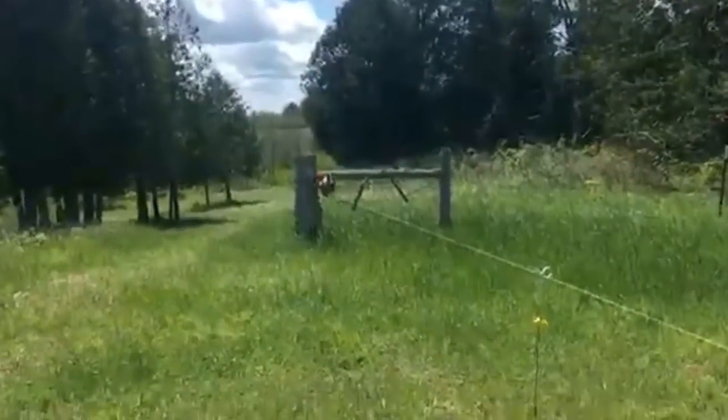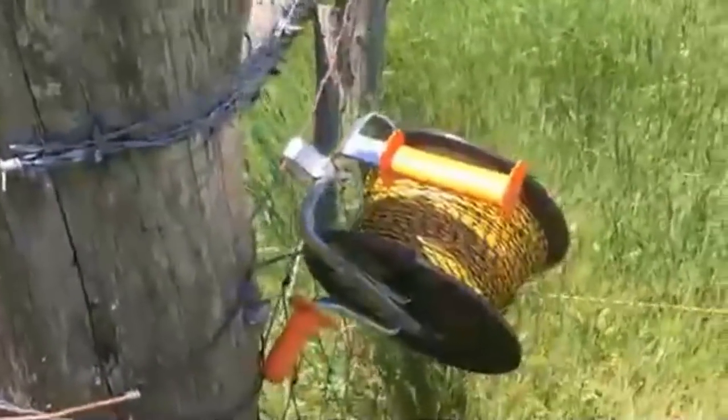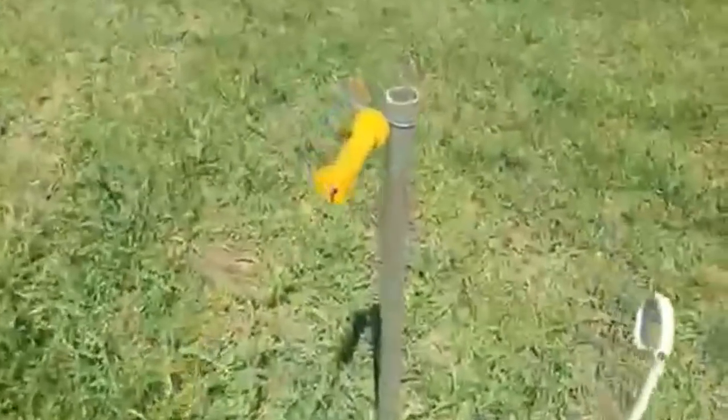Now that I have this temporary permanent fence set up, it frees up more of my equipment. This is a pretty cheap reel that I can keep the poly wire on, and I have a better one too. You can see how it's connected on the fence — it's got a little hook on it that hooks right on, and that entire wire is electrified because I have it hooked up to a pigtail over here. I can unelectrify it just by taking this off — then it's cold. As soon as I put it on, it's hot.